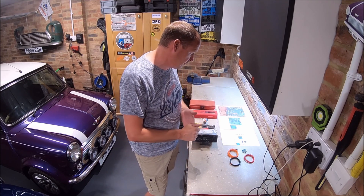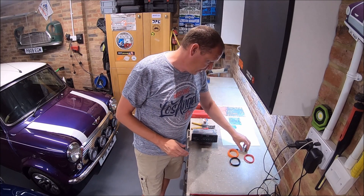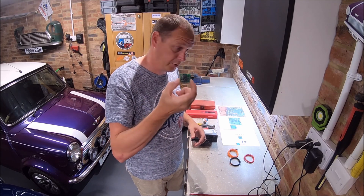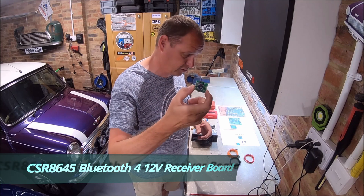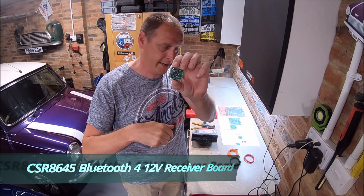Cost-wise it's going to cost you around about £13 to do. The two main components you need is a Bluetooth receiver/amplifier that's 12 volt, and as you can see that actually costs about £10. I'll try and put the links to these in the description down the bottom.